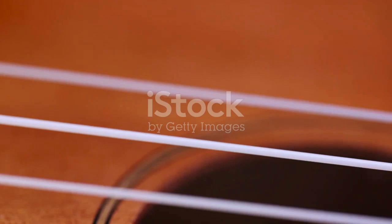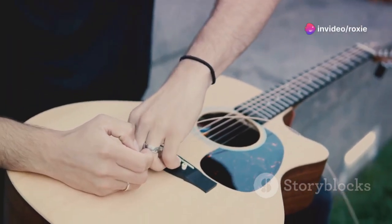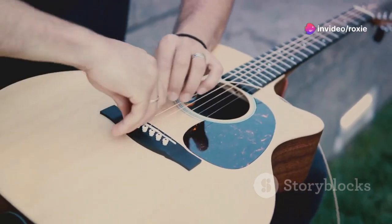As for how often to change them, this depends on how much you play. A rule of thumb for active players is to change strings every three to four months, while less frequent players might stretch that to around six months.